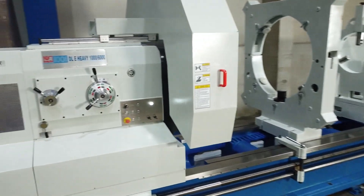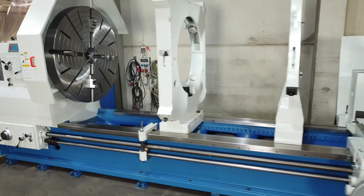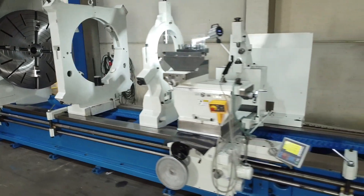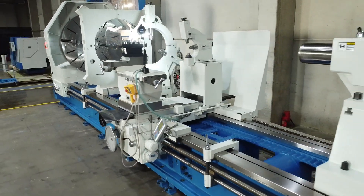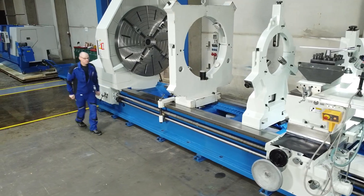With the machines in the DLE Heavy Series, you can machine really large turning diameters and workpiece lengths. The robust flatbed design is available in centre heights from 500 to 1000 millimetres and centre widths from 1500 to 8000 millimetres.